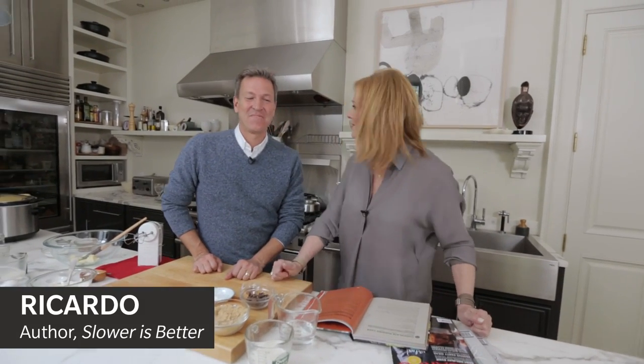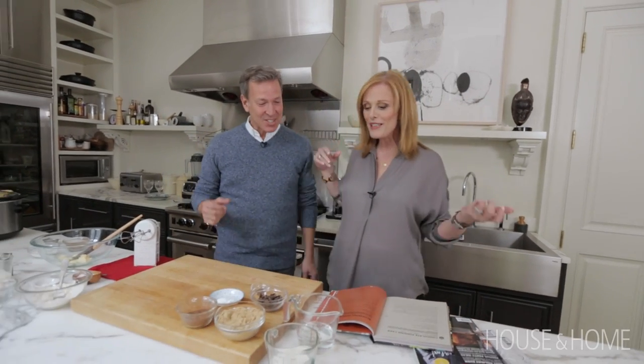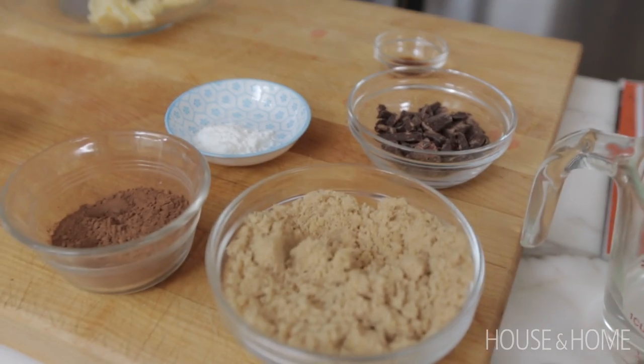Welcome to my kitchen. Guess who's here? Ricardo. I'm so lucky to be with you in your kitchen. I'm so glad you're with me. We're going to be cooking today — well, you're going to be cooking. I'm going to be learning. What are you making?